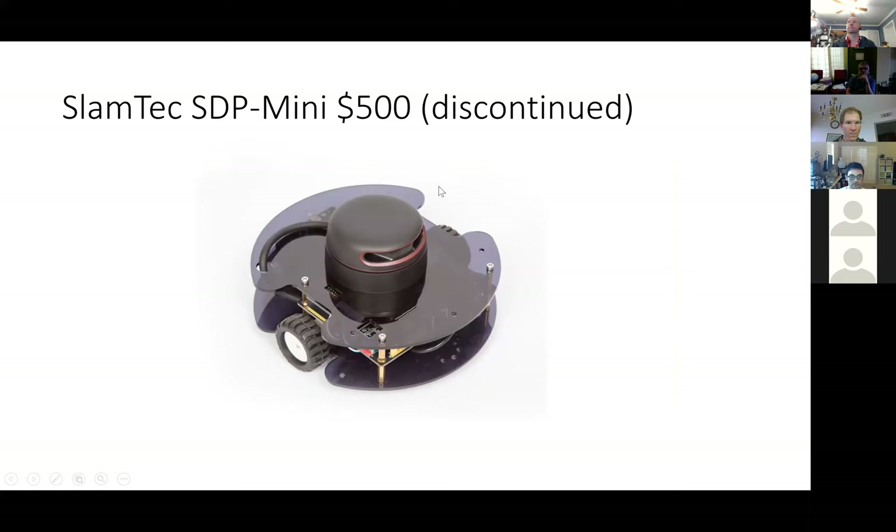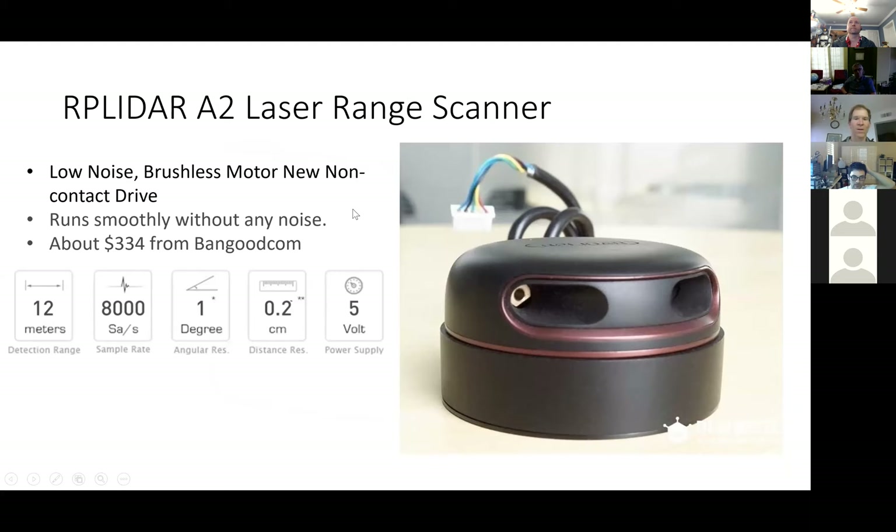Here's the SDP Mini that I had bought a year before. I had played with it just as you see it there, with its software — mapping rooms, driving around, manually driving and mapping, and then having it go places just by clicking on a map that you made. It's a good little robot, though unfortunately they discontinued it.